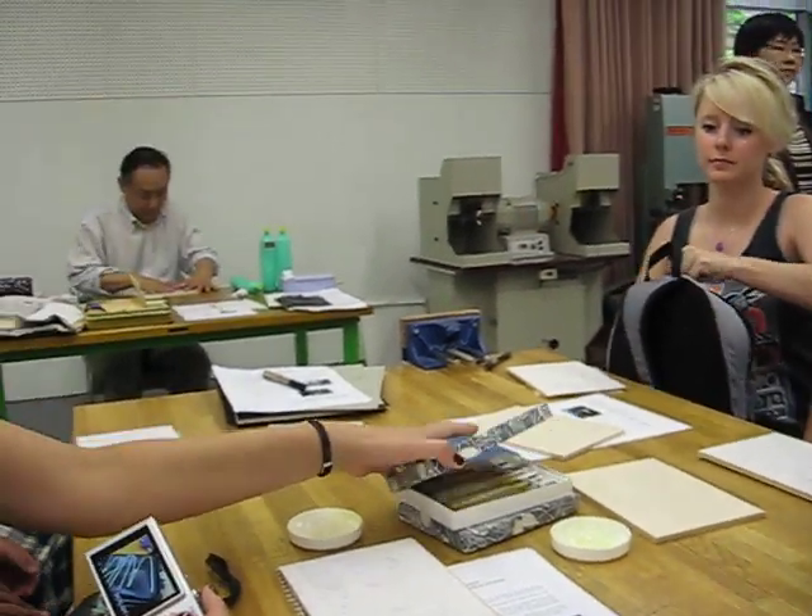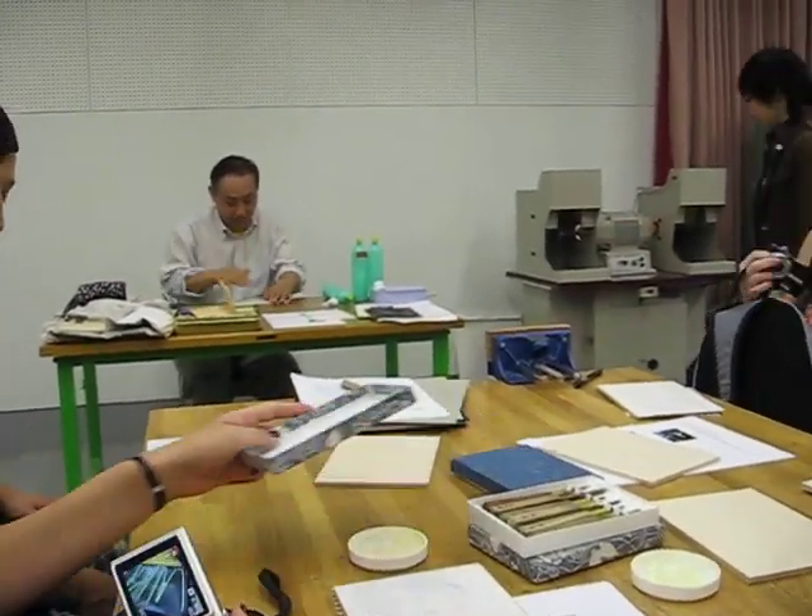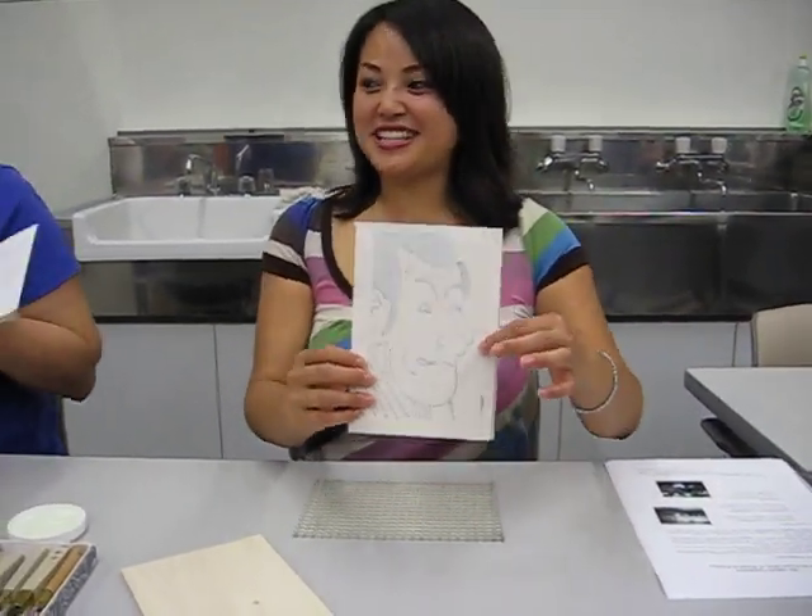Yep, taking a video. There's the master. Hi girls, how's it going? Going well, just finished doing this.